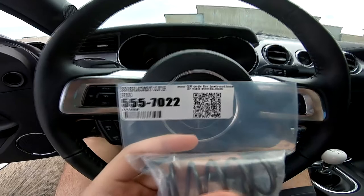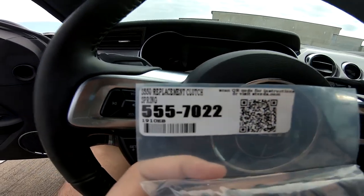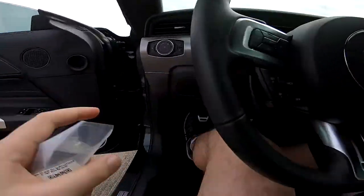This is the Steeda S550 replacement clutch spring. All it does is replace the clutch spring, which I'll show you exactly where it's at. The reason I want to do this is because the OEM clutch spring is about 185 pounds of pressure.